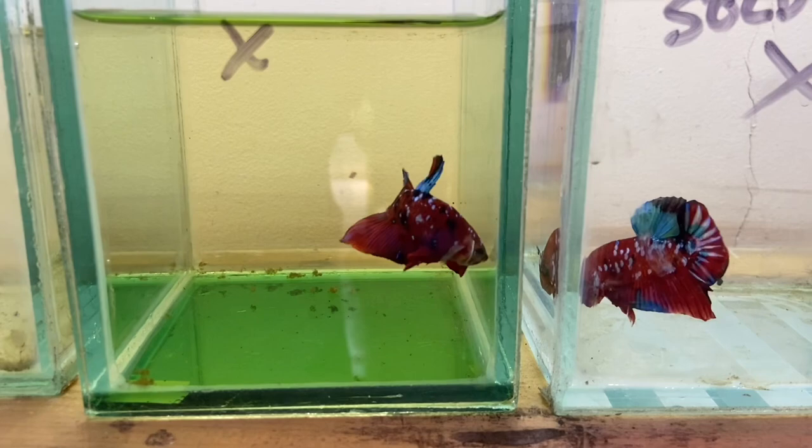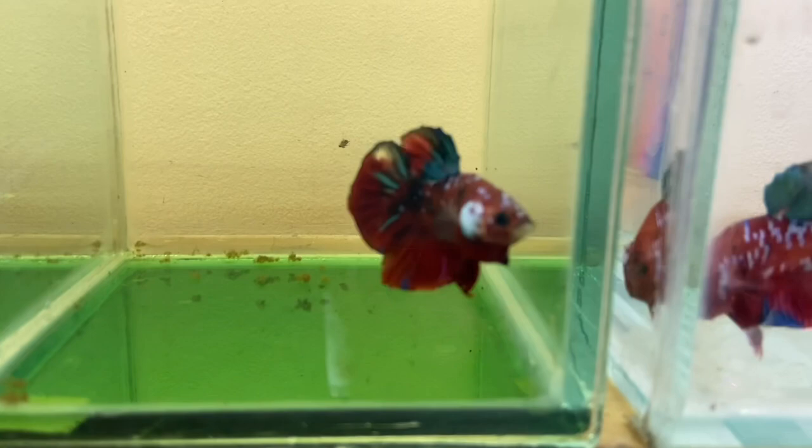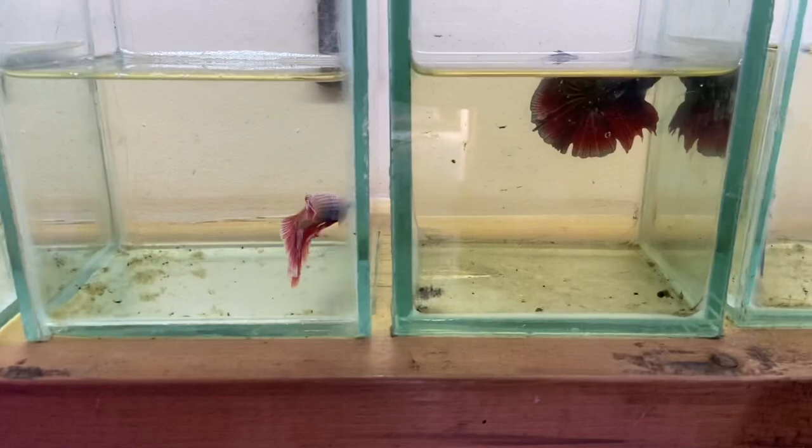The price starts from 350 rupees and goes up to 1,500 rupees per piece. A specific price would not be possible, but the starting range is from 350 rupees. Anyone who wants to contact for betta fish can call or get a link — you can visit the shop directly.